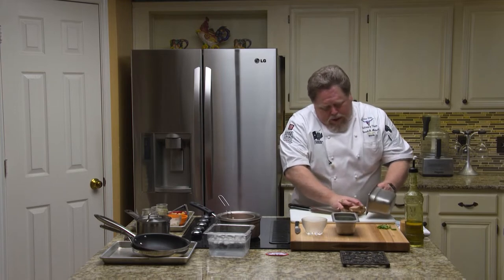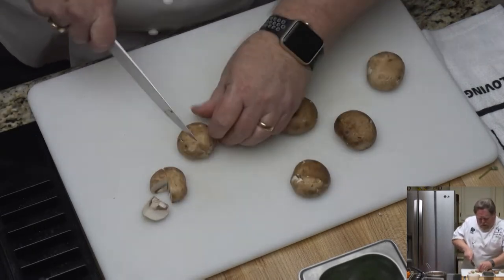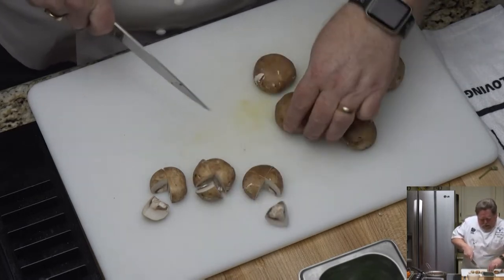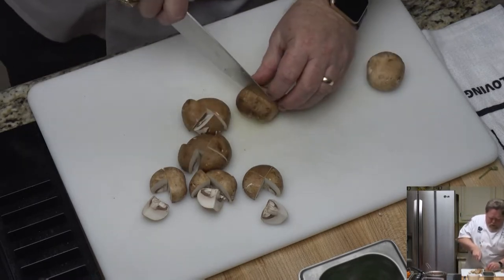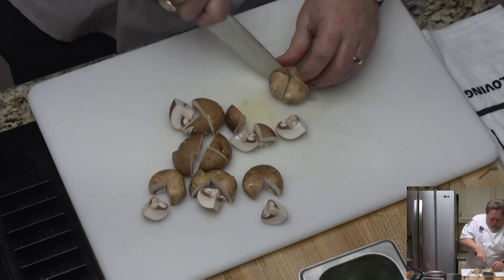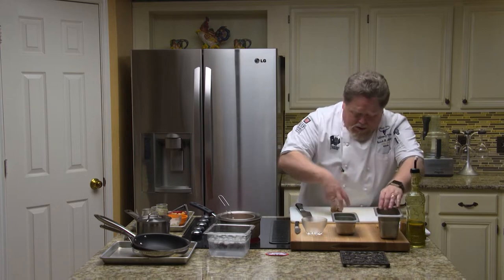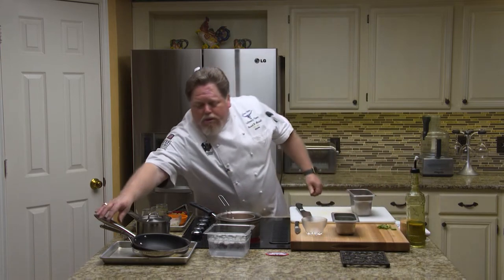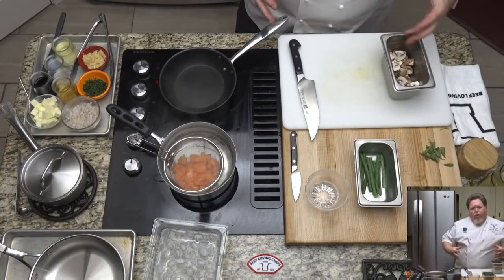Now for the mushrooms — I'm going to quarter these. I've already taken the stems off. We're going to sauté these with a little bit of shallots, garlic, and some butter. Whenever you cook mushrooms, they're about 80% water, so you're going to get a lot of water that comes off in the cooking process. A lot of people have a tendency to drain that water off — and you don't want to do that, because all the flavor is in that water. Just keep cooking them, let the water evaporate, and all that flavor intensifies and coats those mushrooms. That's where you really get that good flavor.